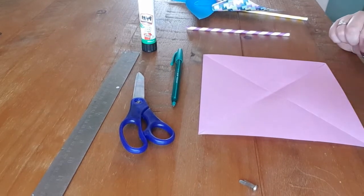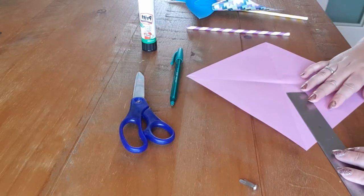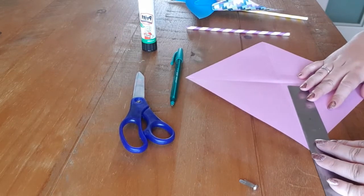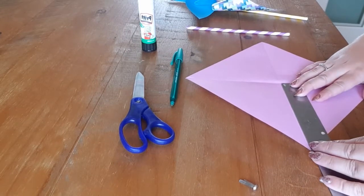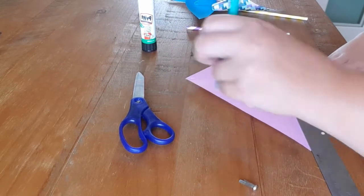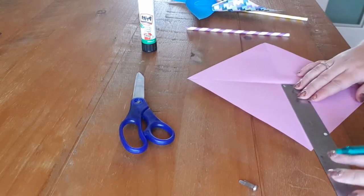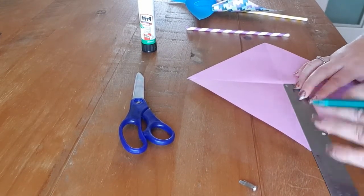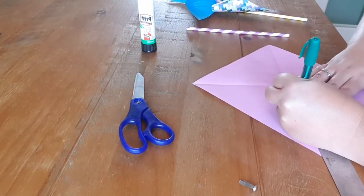So now you'll see you've got a cross in the middle which gives you a nice centre. This is where the ruler comes in handy. You need to cut down the lines until about five centimetres — you want to leave five centimetres in the middle. Go around and do a little dot, do a little dot.